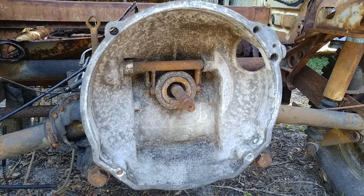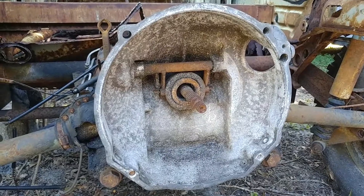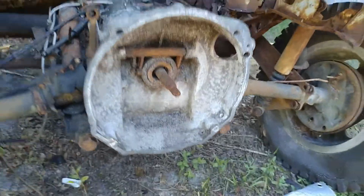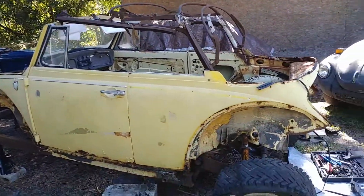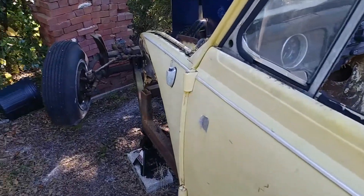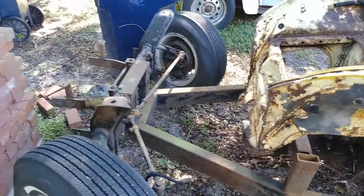Hey, what's going on guys, this is John from Volkswagen Planet. Today I got a 1968 convertible — what I call the clown bug, the circus car. This car, if you guys remember, was the one that was dropped off at my house overnight, and I decided to basically start stripping this car.